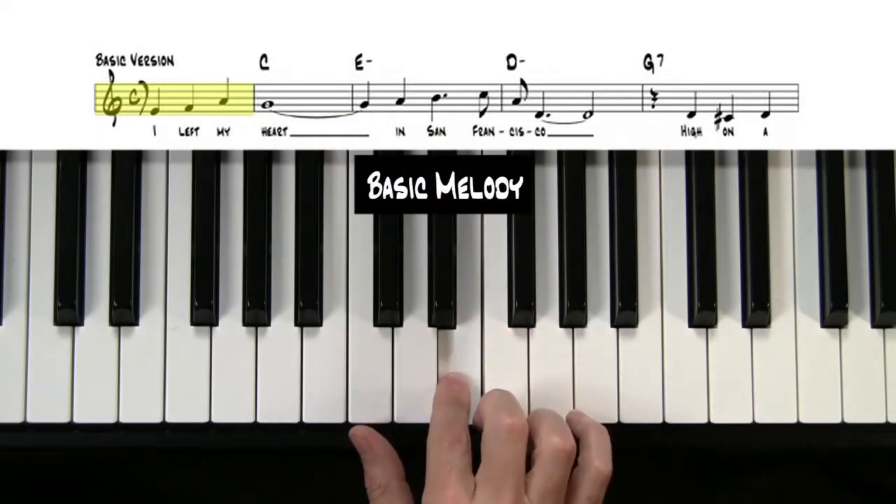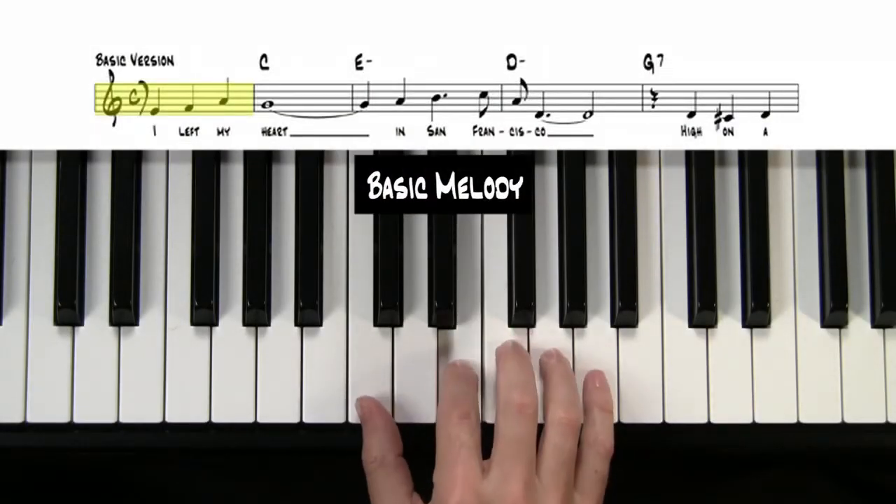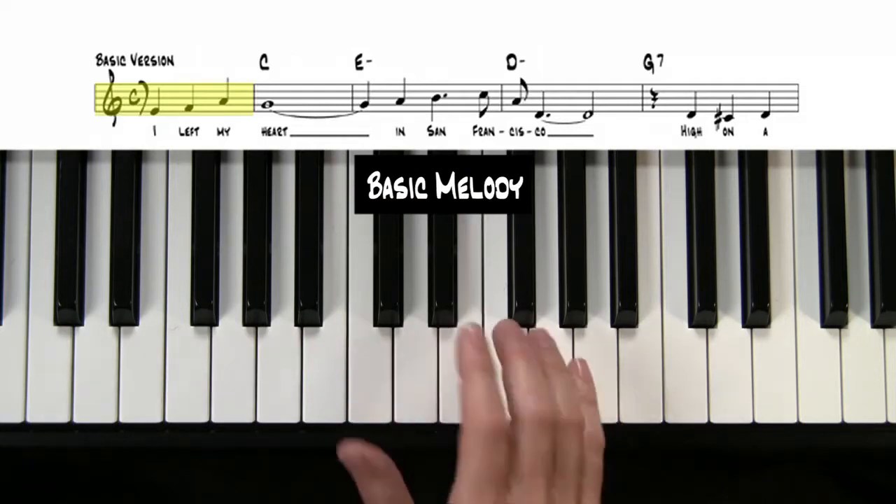I Left My Heart in San Francisco. So the first note is an E — it's going to start right there. I'm going to go ahead and work through this and try to see if there's anything sneaky as far as some fingerings that'll give you trouble, but I don't think there will be.